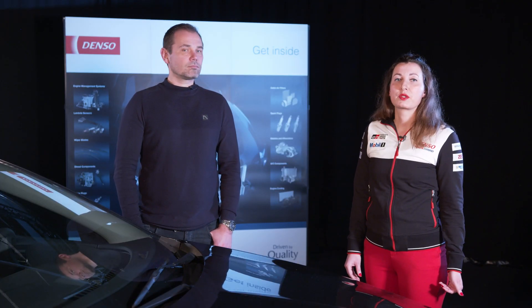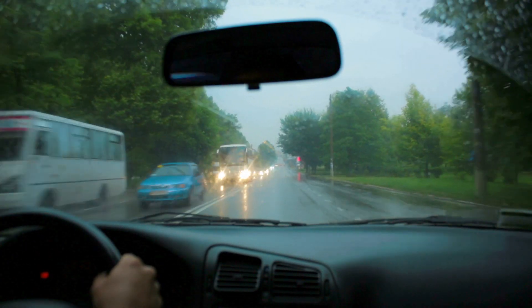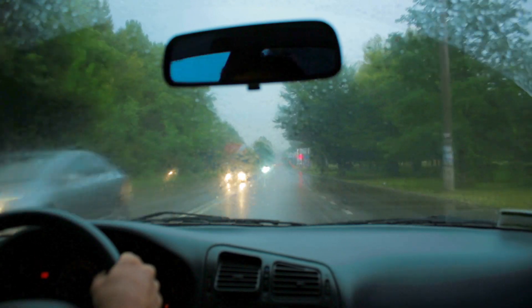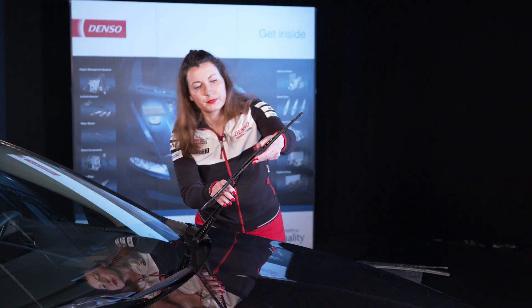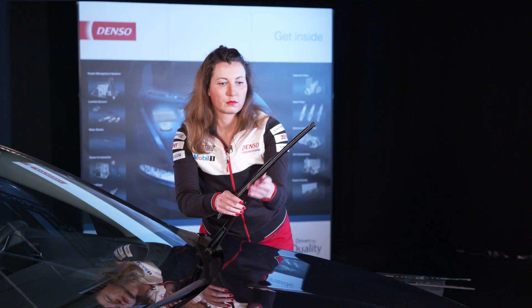Car owners who do not replace their wipers on time forget that wiping is as important to road safety as brakes. You cannot afford sudden problems with wiping when driving on the motorway at high speed in heavy rain — clear and undisturbed vision is crucial. If you replace your wipers regularly with a high quality Denso product, you can focus on your driving. There are also three additional factors that affect the lifetime of wiper blades.